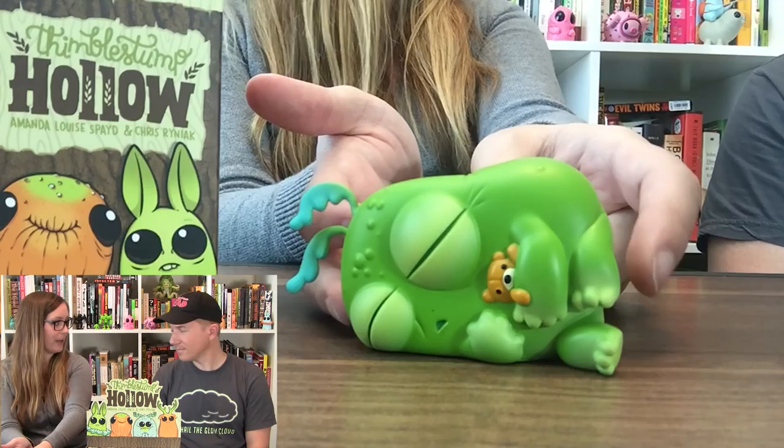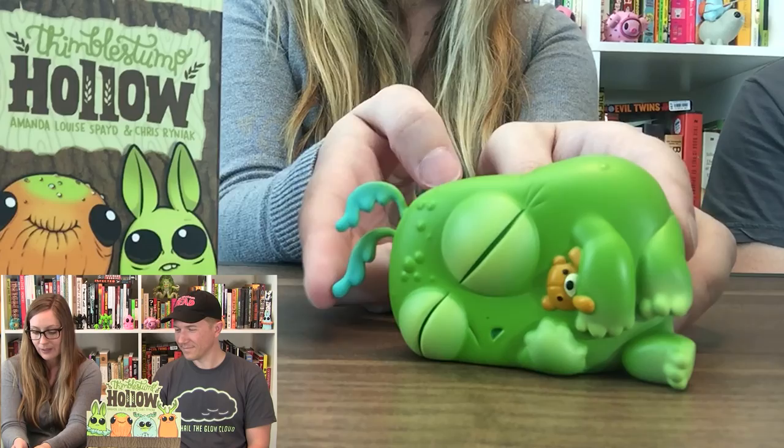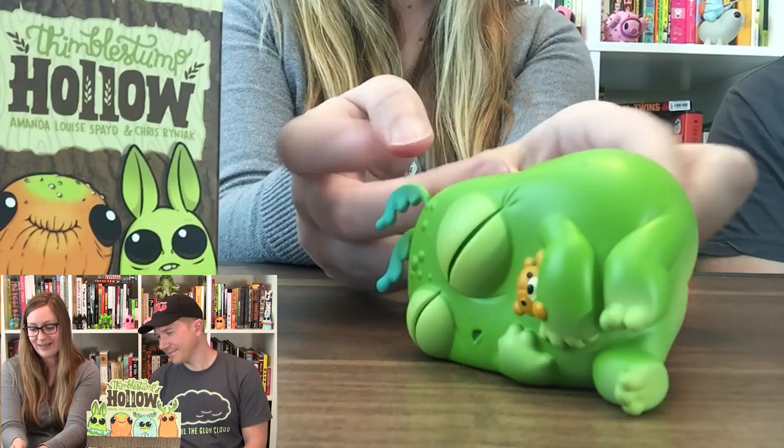This is Slumber Guppy — he's a lot bigger than I thought he would be. Slumber Guppy is of course sleeping. He's got great little leafy antlers going on, or feelers, a cute little teddy bear, and he's got a cute little butt. I'm hoping to get the Tufflepug.